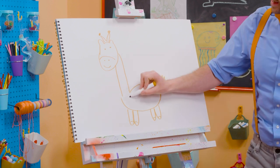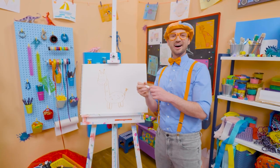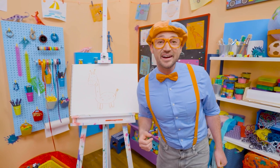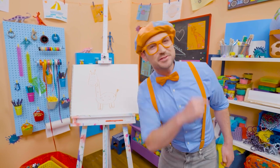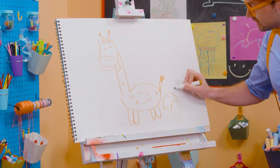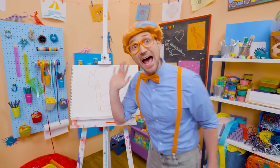Whoa! And you can't forget about all the spots. Just like that. Oh, there we go. Ha ha! So cute! Wasn't this so much fun, drawing a giraffe together? Yeah! If you want to draw more with me, all you have to do is search for my name. Will you spell my name with me? Ready? B-L-I-P-P-I. Blippi! All right, see you again. Bye-bye!